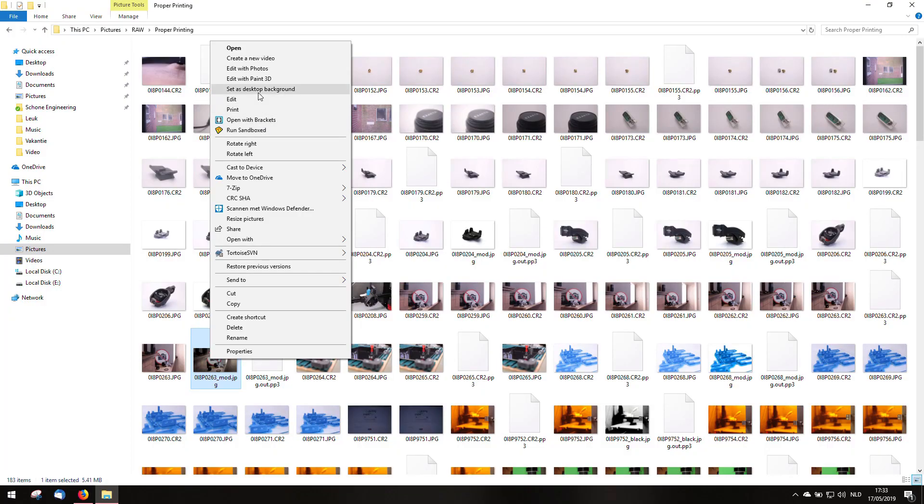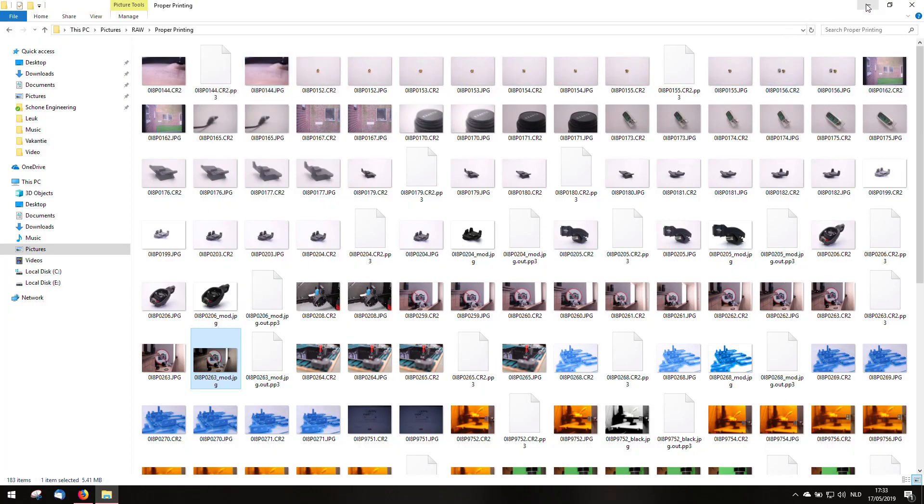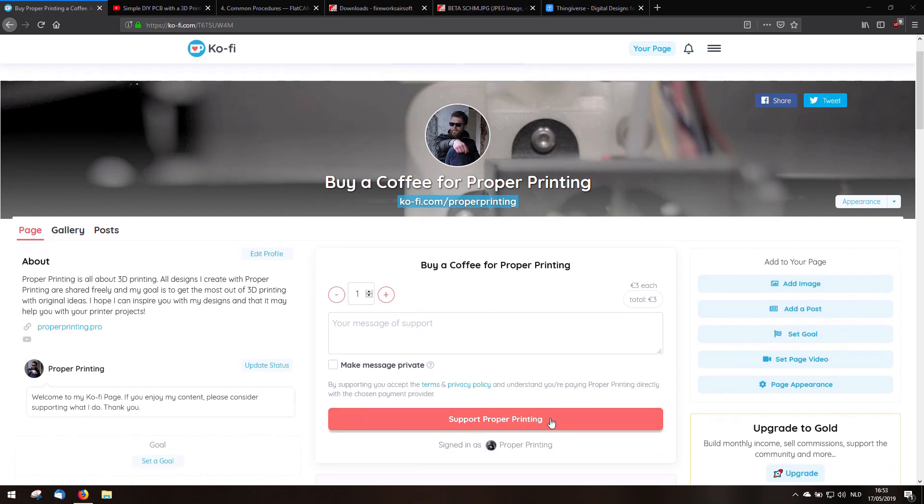If you want to see more then you can check this page and follow it. If you see a photo and you think that's awesome, I want to use that as my desktop background, the quality of these pictures are not that good, but you can always send me a message and I can send you a full-sized, high quality photo.